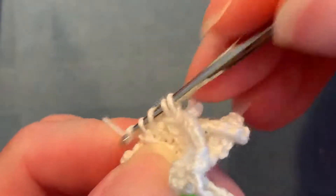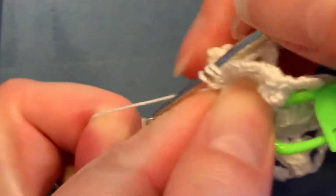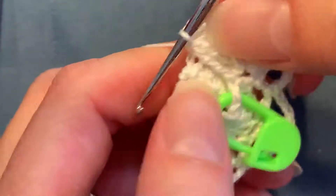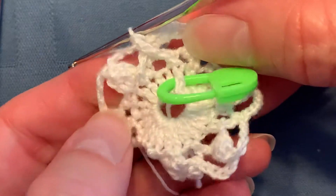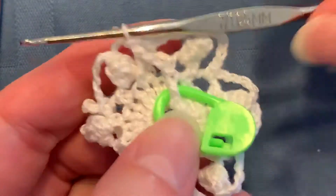Two, three, and then yarn over, pull through all three. I think that's that first beginning split treble — double treble crochet.